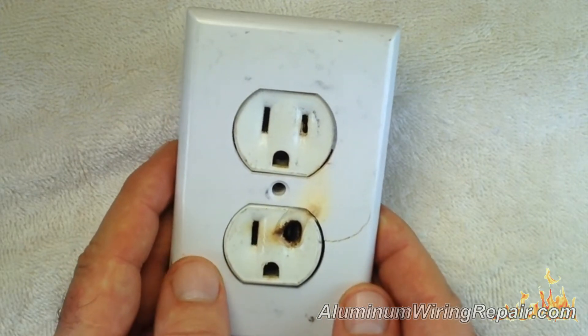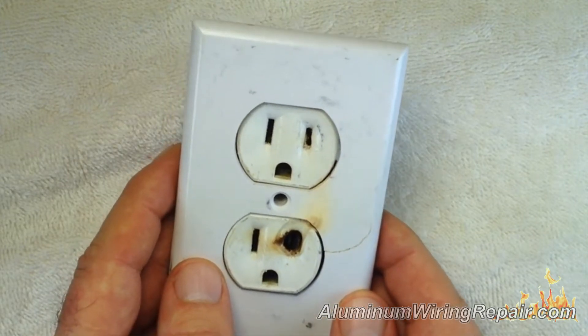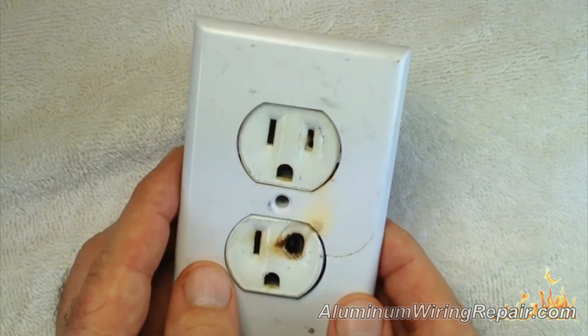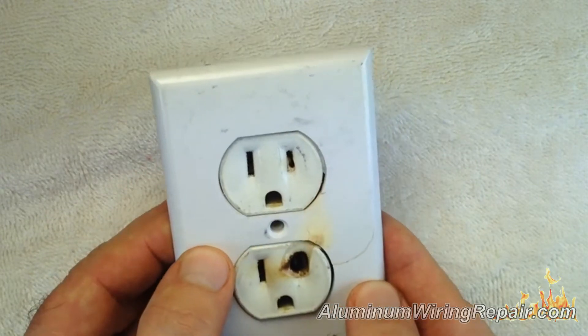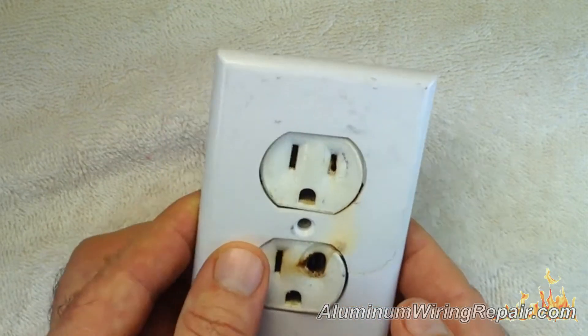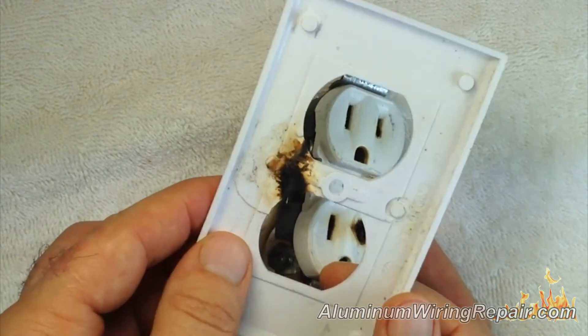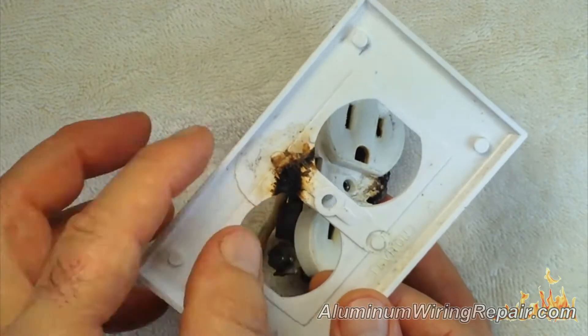This one here I featured before and I will be going into a little bit more detail on it in a later video, but I just want you to see it here right now. This is exactly how it was seen in the home, and you can see the burning here.